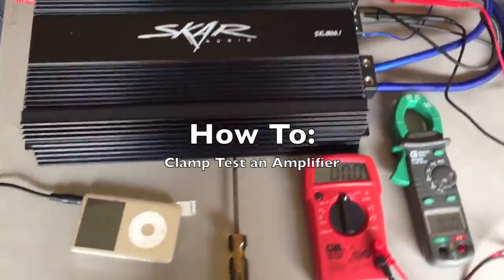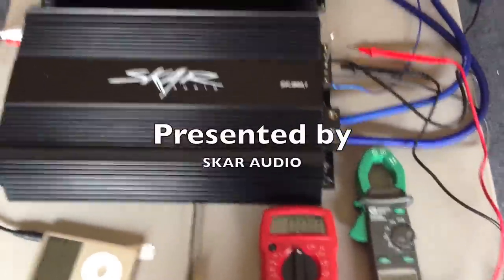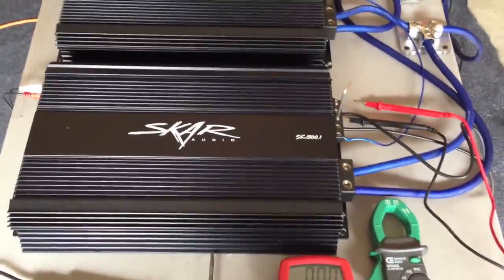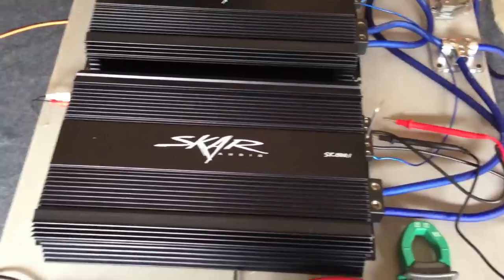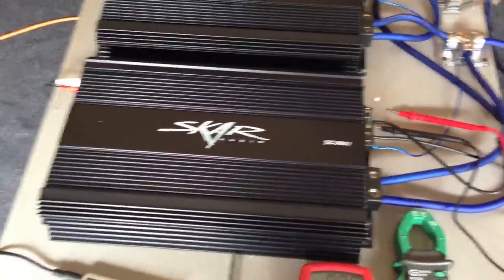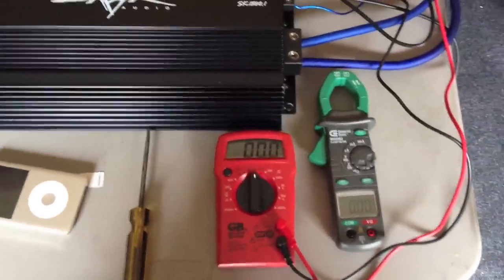Hey guys, today we're making a demonstration video of how to clamp test the power coming out of your amplifier to get a good rough indication of how much RMS power your subwoofer is seeing. In order to do this, you're going to need a couple of tools. I'll walk you through the whole process.